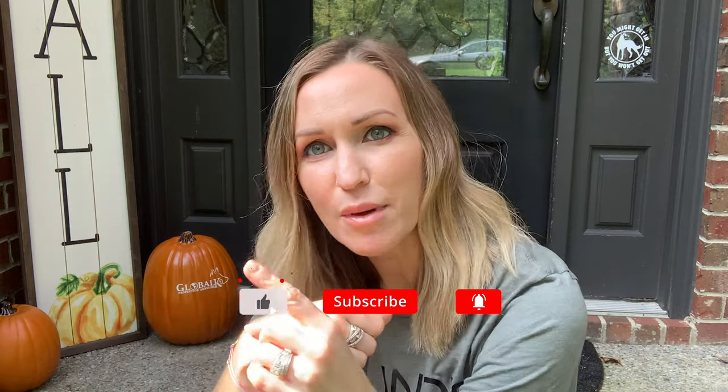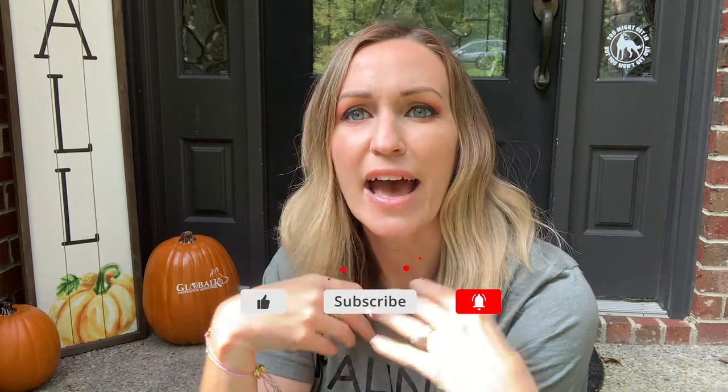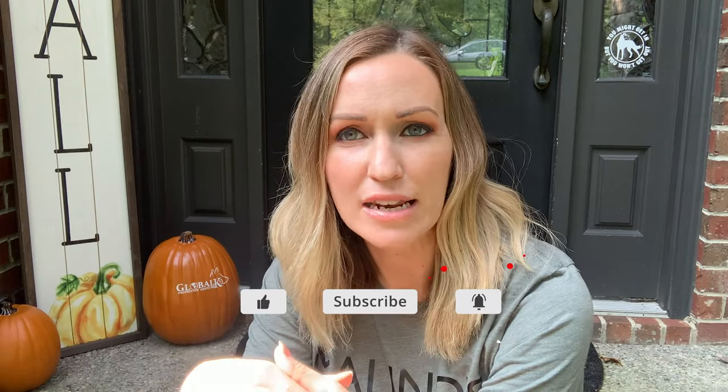If you guys have any questions or anything, feel free to drop a comment below. Make sure you hit the subscribe button and ring the bell for notifications, because as Storm progresses in her training, I'm going to be sharing that journey with you guys. One thing I wanted to do when I started chronicling this journey with Storm is be very, very transparent about what it actually takes to raise a Malinois puppy.